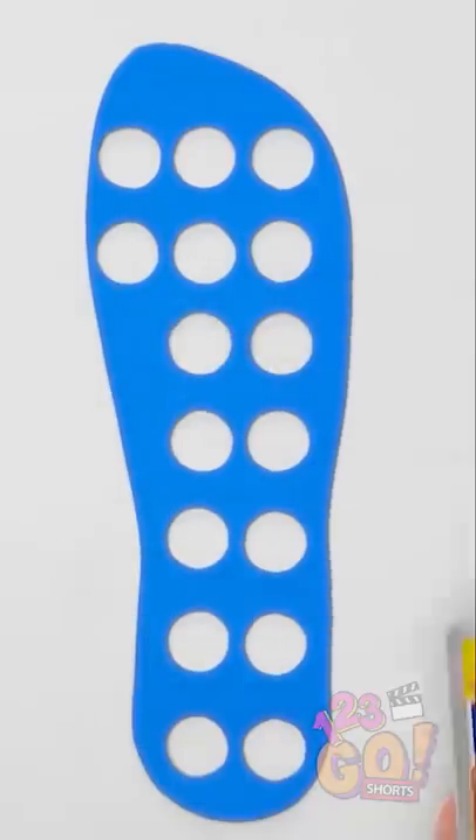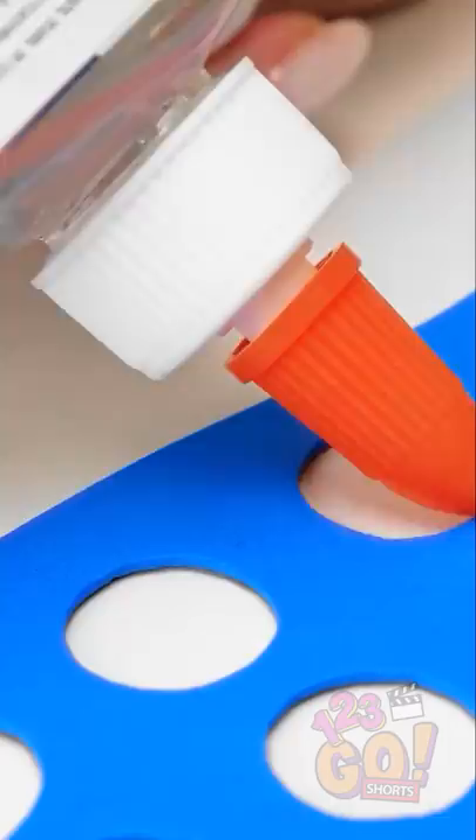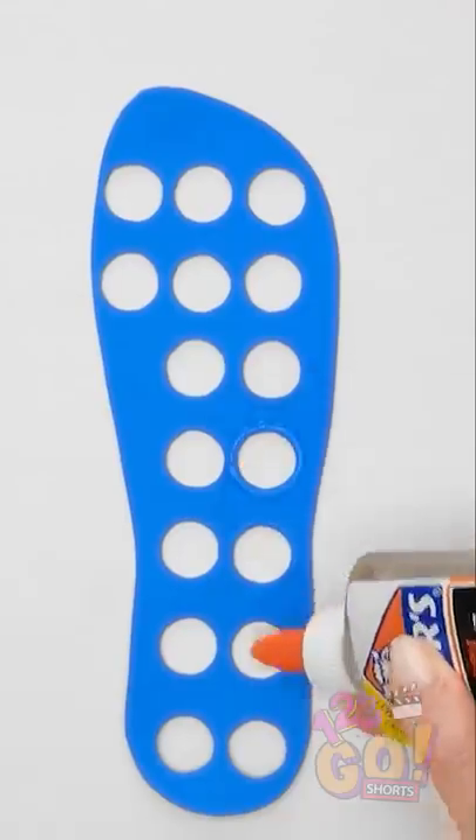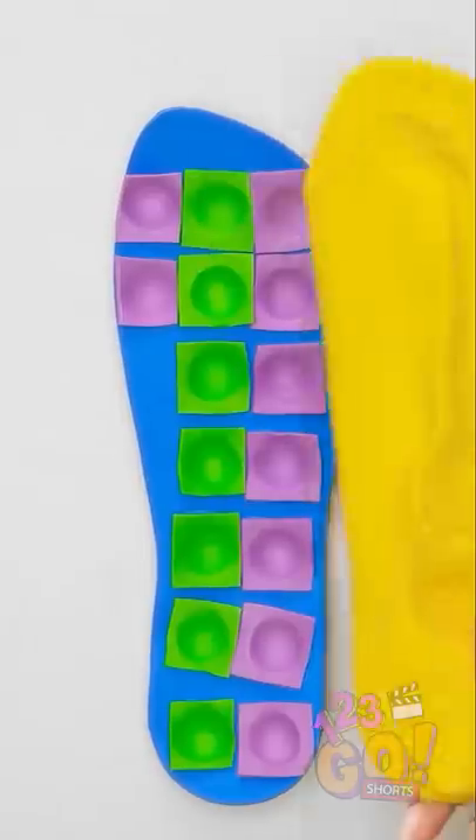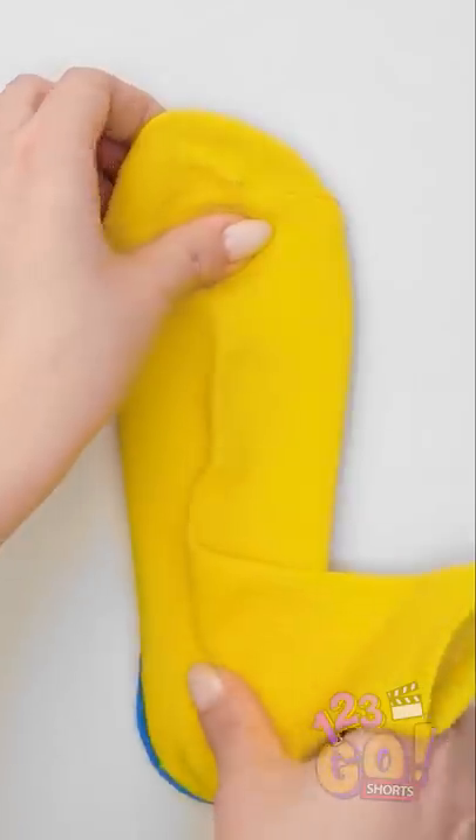Take a piece of foam paper and cut it out in the shape of your foot. Add glue around the holes, then fit in those little pieces. Glue it on your sock and you're good to go.